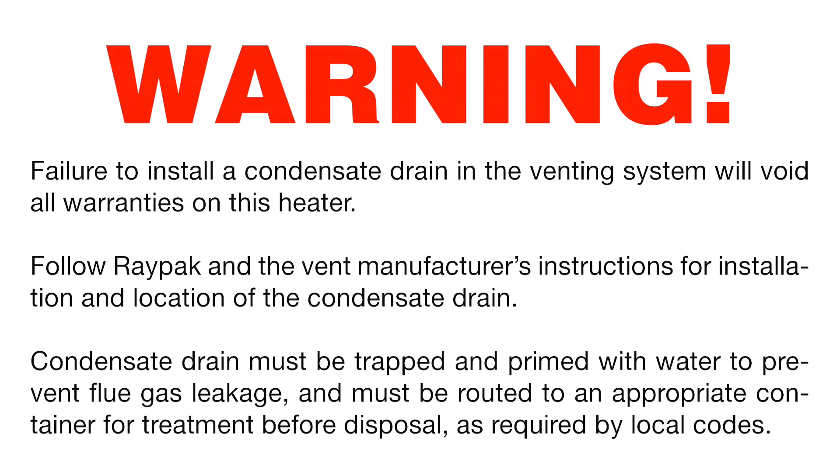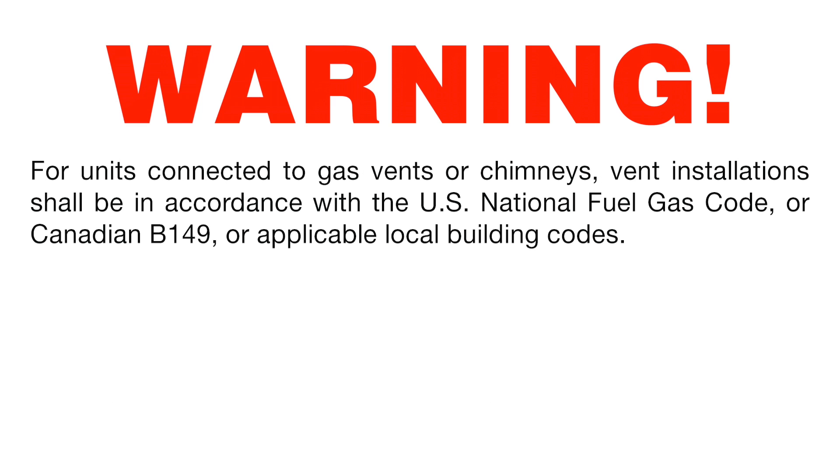Failure to install a condensate drain in the venting system will void all warranties on this heater. Follow Raypak and the vent manufacturer's instructions for installation and location of the condensate drain. Condensate drain must be trapped and primed with water to prevent flue gas leakage and must be routed to an appropriate container for treatment before disposal as required by local codes.